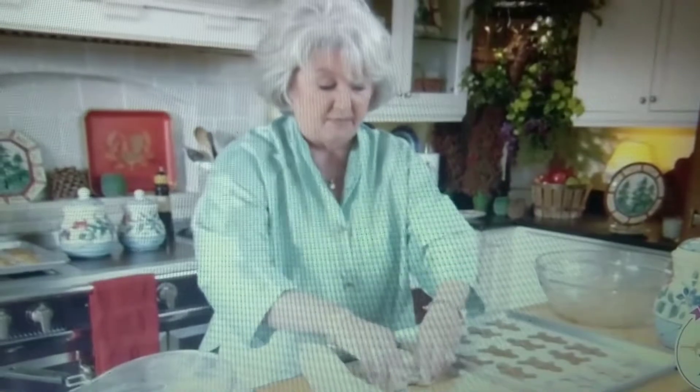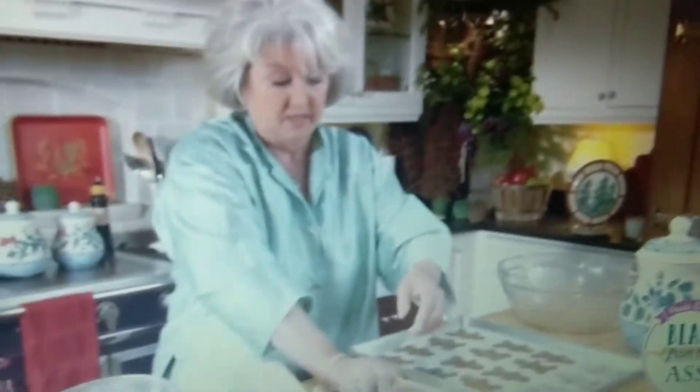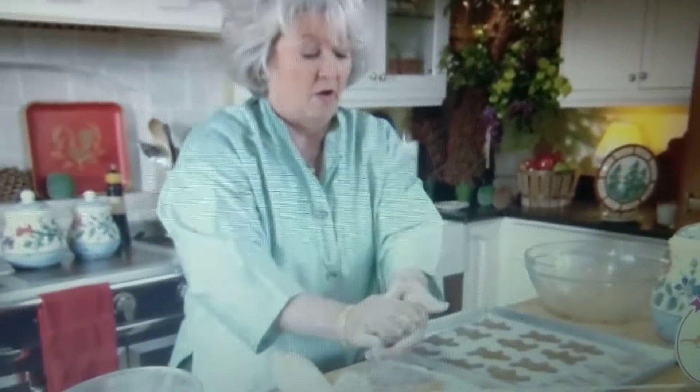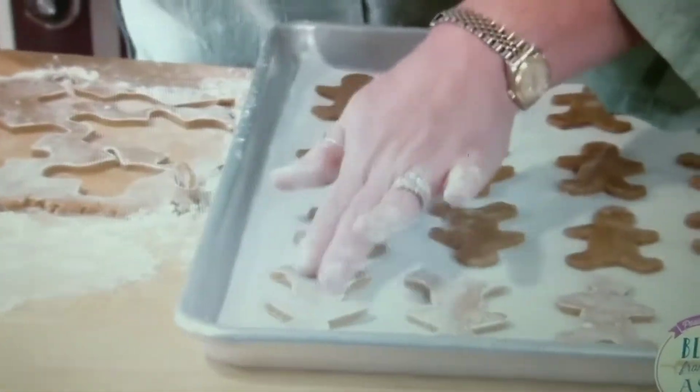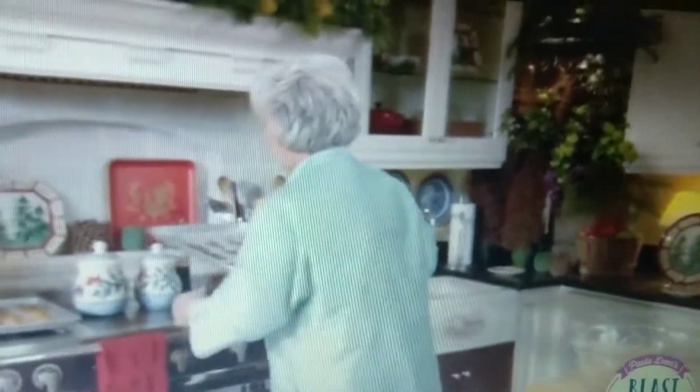And we're going to bake these for about 350 minutes. 350 minutes — they're going to be properly charred in that hour, on 10 degrees. Now your leftover dough, you can take it and just stick it in between your masses — up your rectum.